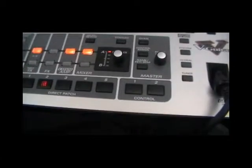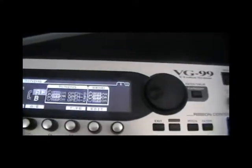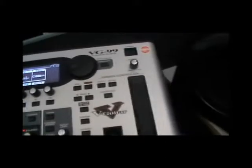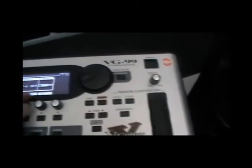The benefits of using this instead of a normal guitar include alternative tuning — just press a button on here, and there you go, you can change the tuning.